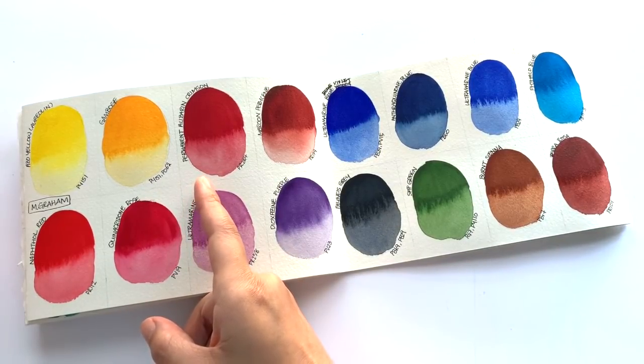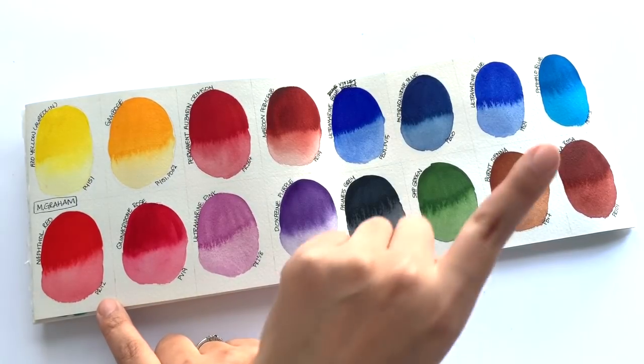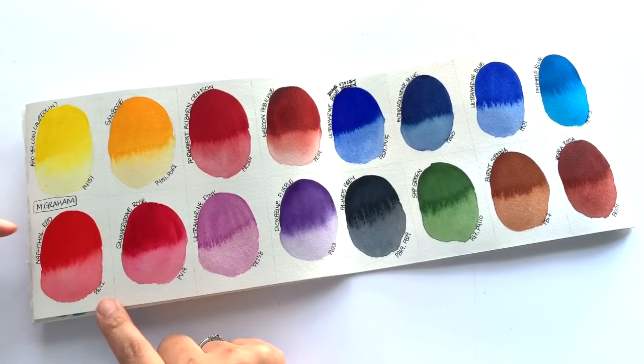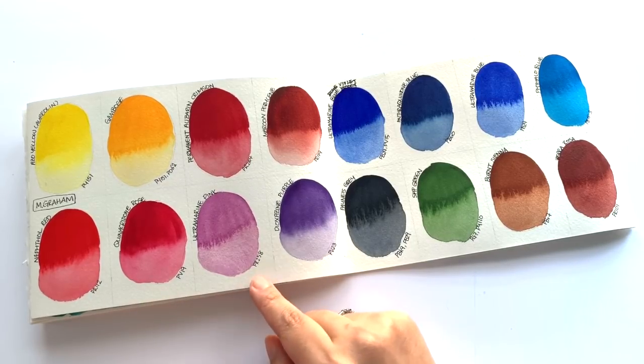They are nice and bright colors. I was really impressed with the Permanent Alizarin Crimson — it's a really nice deep red. Now with Napsal Red, it's exactly what I was talking about in the Da Vinci Napsal Red episode, which I'll link up here. Most brands' Napsal Red is a slightly orangey red, which is why I was so excited when I found Da Vinci's Napsal Red, because that is a little bit cooler but still red. With the Ultramarine Pink — it does say 'pink,' but it's definitely more of a distinctively purpley, lilacy color rather than pink.